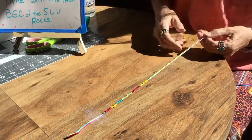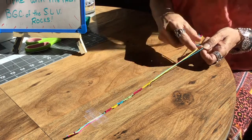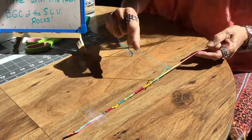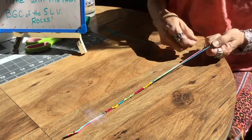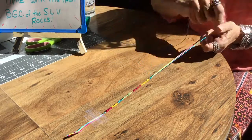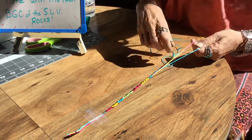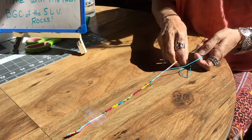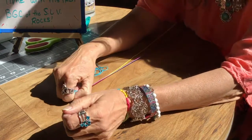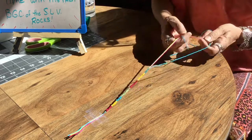My mom taught me to sew when I was younger, and we also had a class called home ec where they taught you how to sew, cook, and all kinds of things you need when you get out on your own. I made an apron in that class — it had bluebirds carrying cherries on it. As you can see, this bracelet is getting a lot longer. It's probably good enough to go around my wrist at least once, almost a little bit more, so you just keep tying and tying.